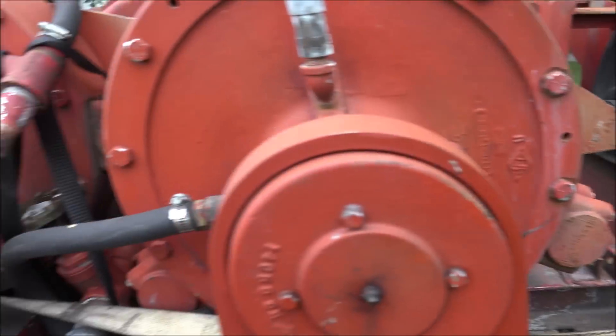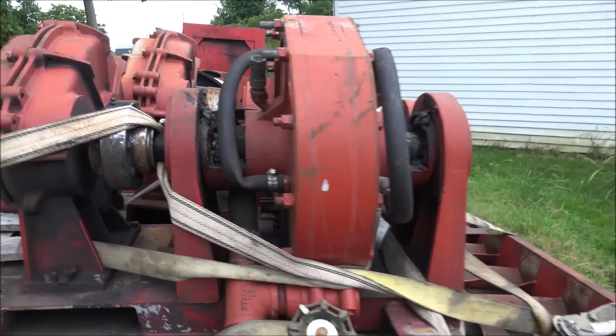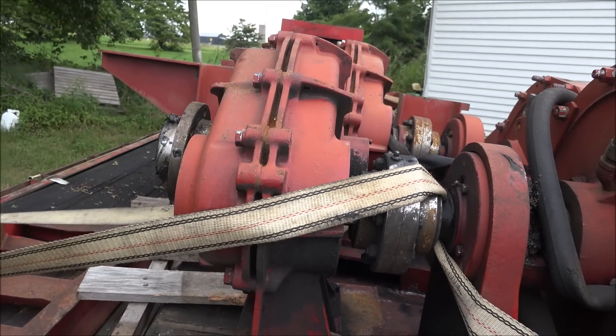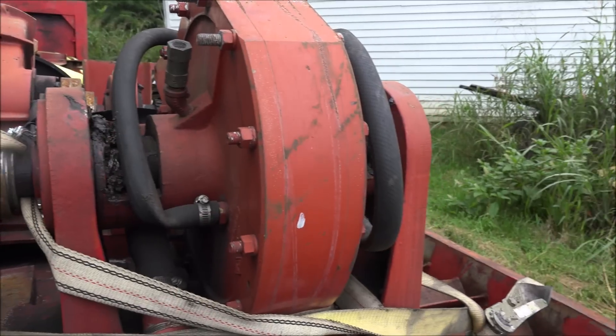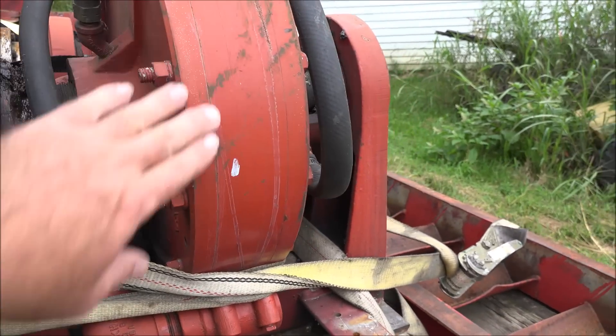It's a CM51 dyno, pretty late model stuff — 498. Everything appears to be in decent shape. No load cells because, again, no electronics. The way they do this is they've got a speed increaser to run the roll speed up to the absorber.